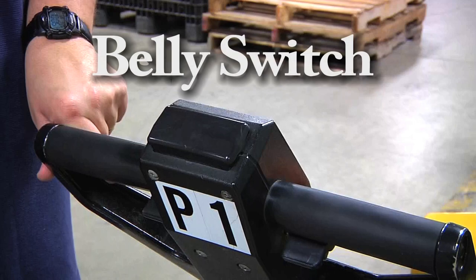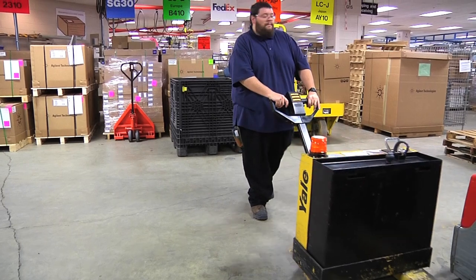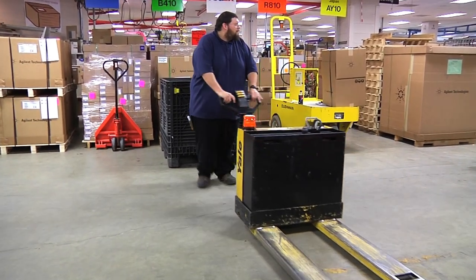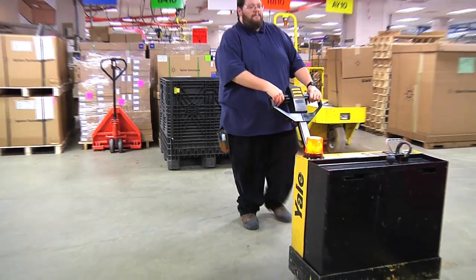The belly switch prevents you from being pinned in between the power pallet jack and the wall. If the belly switch is hit in any way, the pallet jack will immediately stop and travel in the opposite direction. This is crucial while operating in tight areas.